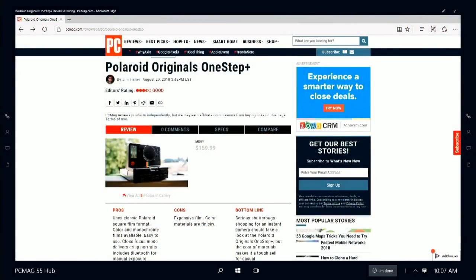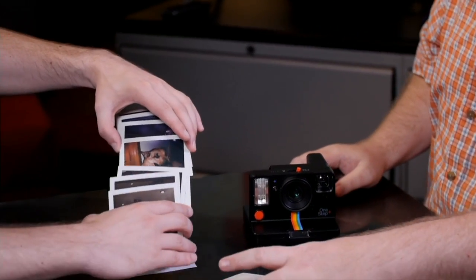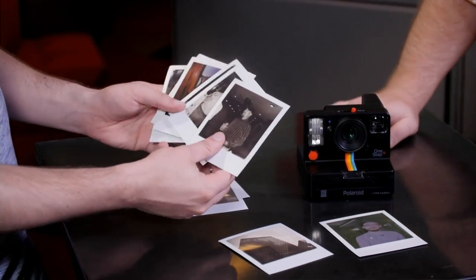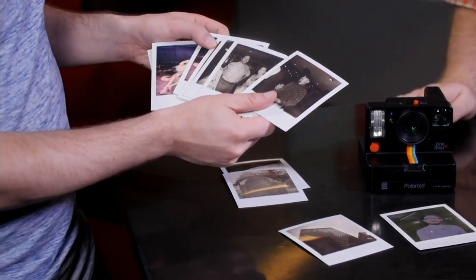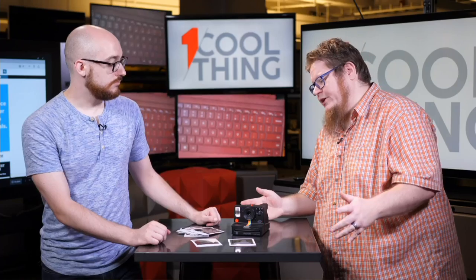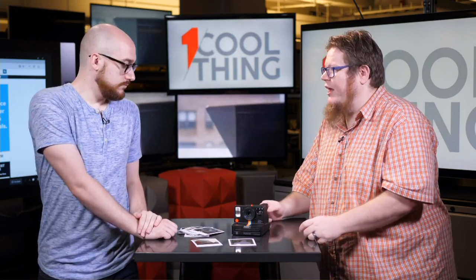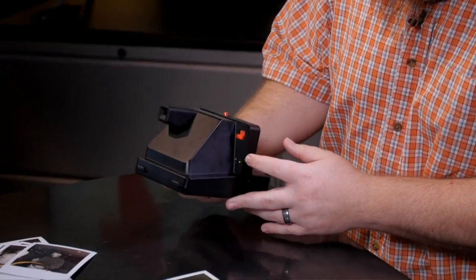It uses the Polaroid 600 format square film, which is now sold as I-type as well. You can use either with this. Made by Polaroid Originals. The I-type packets are a little bit cheaper — about $19 for a pack of eight shots, available in color or monochrome. They're a couple of dollars cheaper than the 600 film because they don't have a battery. This has an internal lithium-ion battery which charges via a little micro-USB port on the back.